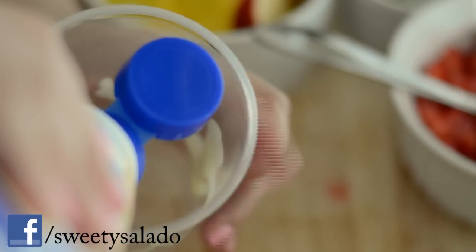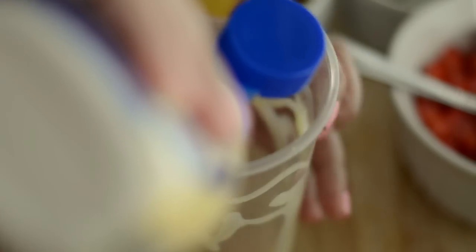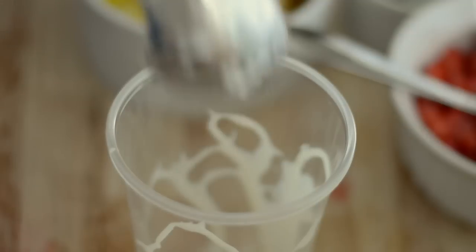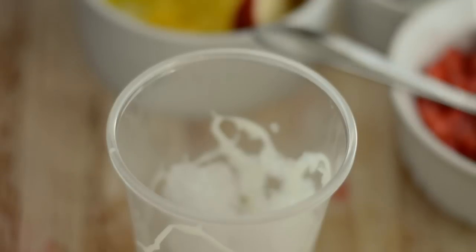To assemble our cholados we're gonna do it the same way we did it for our Colombian snow cones. Put a little bit of sweetened condensed milk on the inside of a cup, then fill the cup with ice until it's almost full.